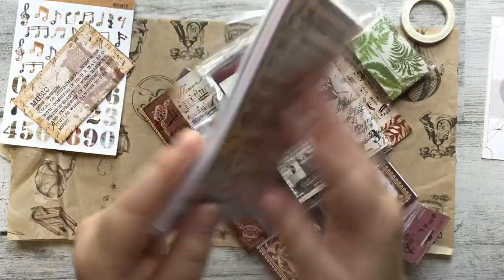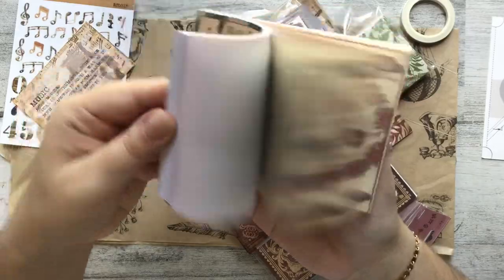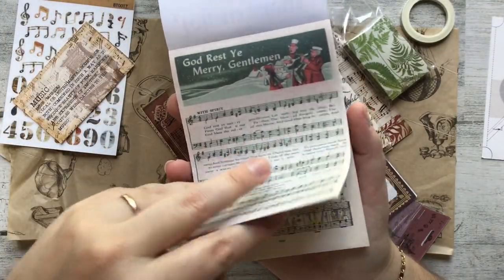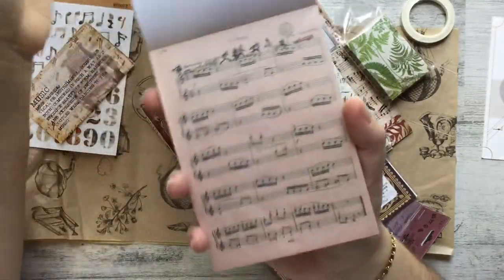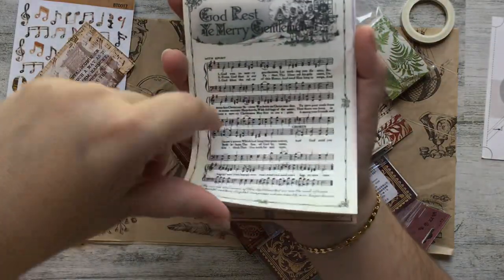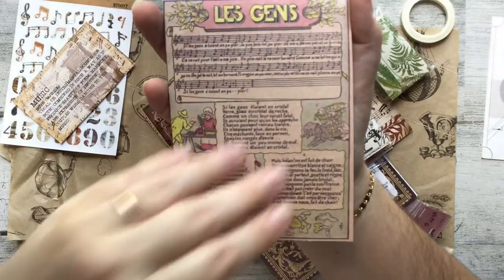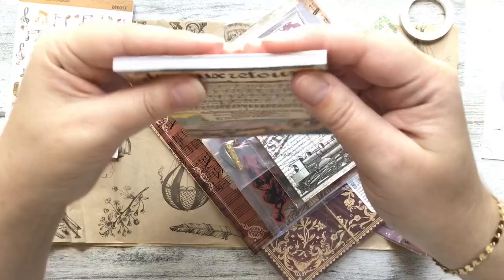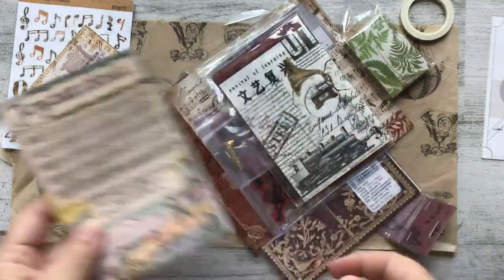Next we have an entire pack of—wow, this is thick—all different designs. We've got an entire pack of music-themed paper. There's some Christmas designs too. Oh, these are cool, and there's a bunch of each page. I love the illustrations on these. There's plenty to share—look how thick this is. Let's count: one, two, three, four, five sheets of each design. Love that.